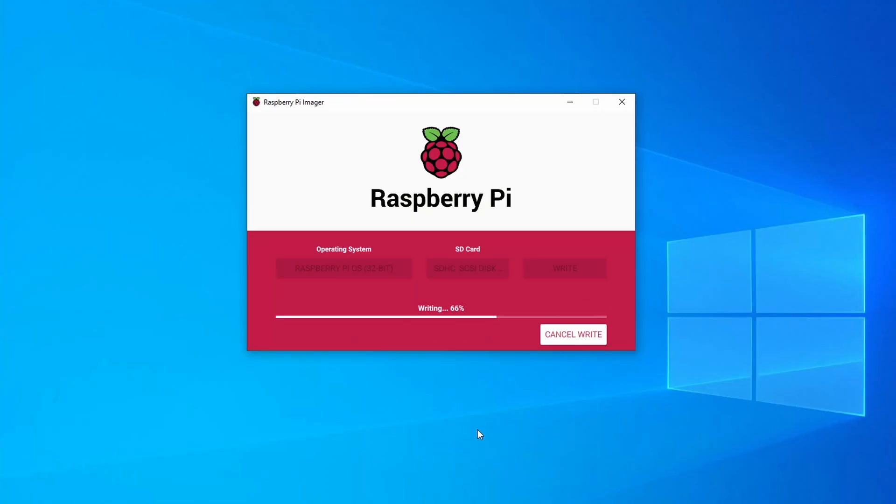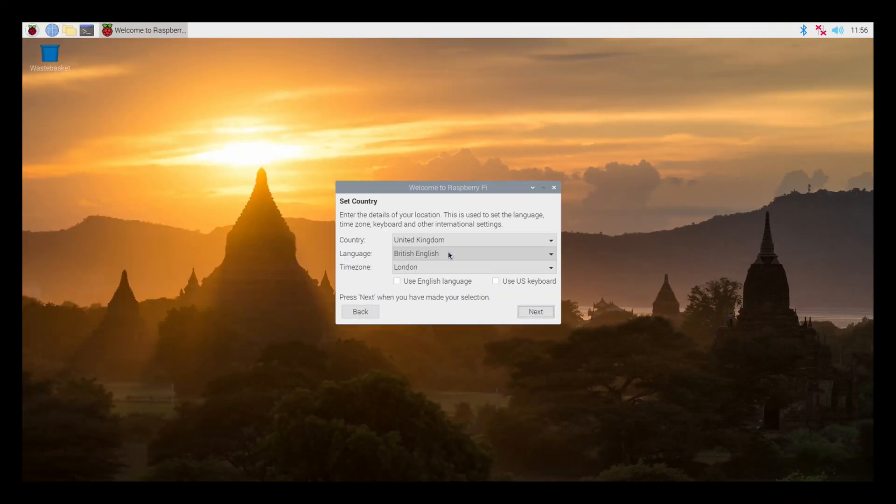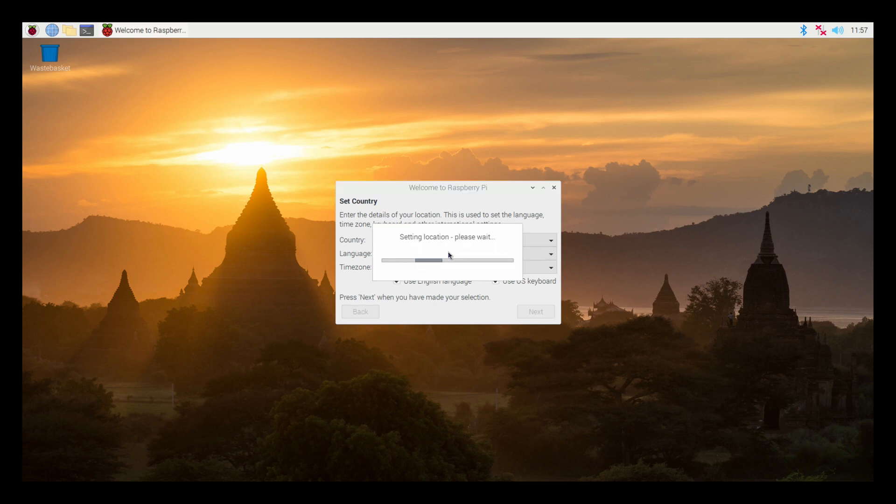I grabbed a fresh copy of Raspberry Pi OS and used the Raspberry Pi Imager to install it to an SD card. The display will not work right away — you need to install the software and drivers. I attached the Raspberry Pi to a monitor and configured the region, keyboard settings, and internet access, logging into my Wi-Fi network.